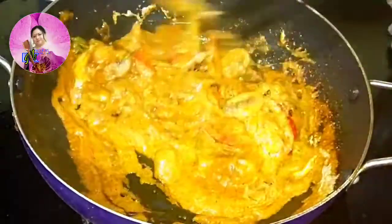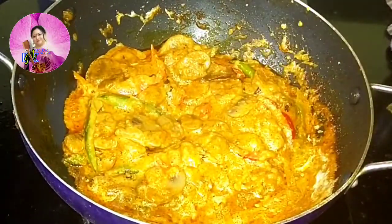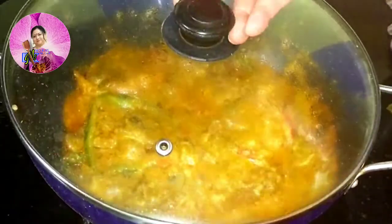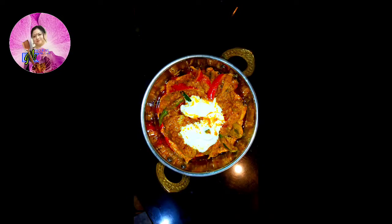Do enjoy the recipe and do make it. Let me know in the comment section. Please do subscribe to my channel — it is completely free. Hope you like it. For the next recipe, stay tuned.